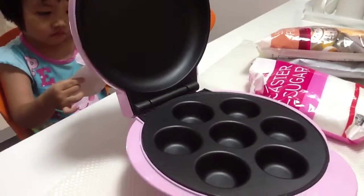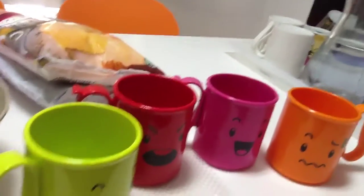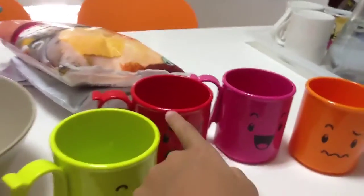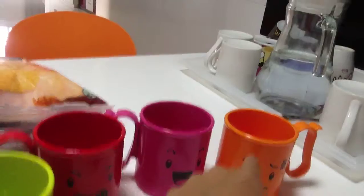These are the materials. This is called a cupcake maker. We are using this cup to make micro mug cake. This is my mother's one, this is mine, this one is my sister's JN's one, and this is Anna's one.